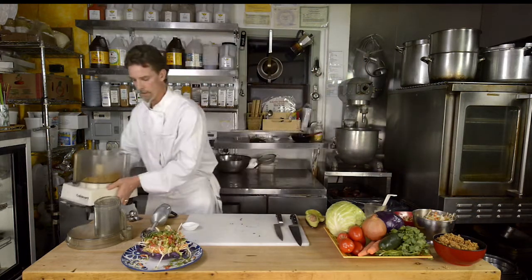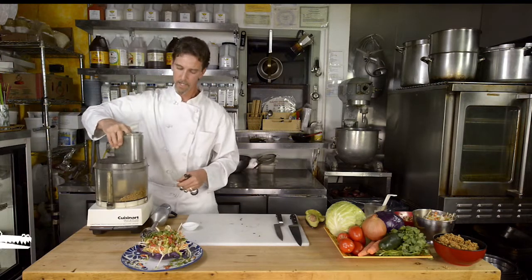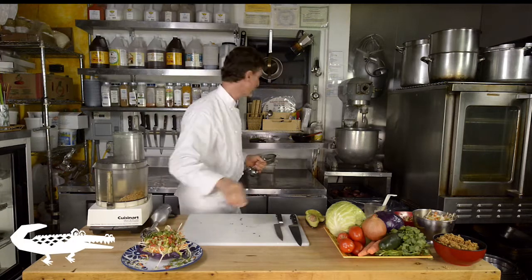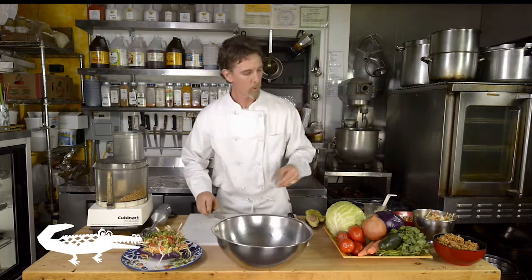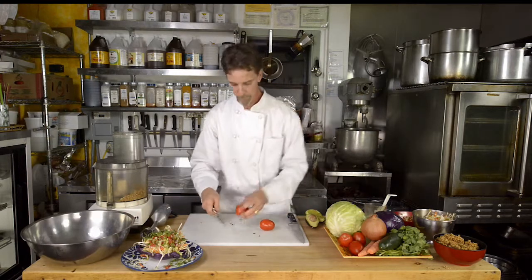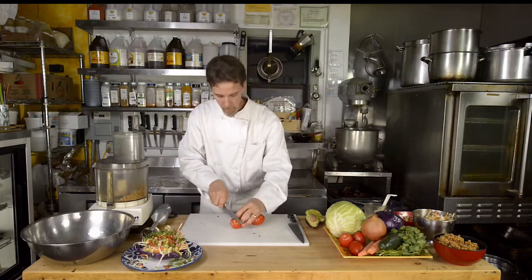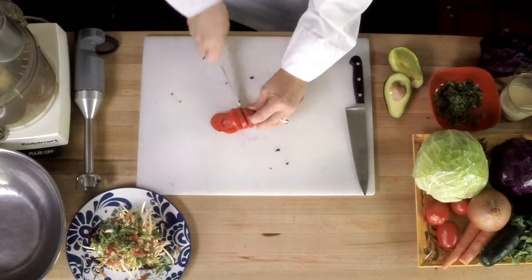The next thing that we are going to make is the salsa fresca. We've got a metal bowl here and we're going to start with tomatoes. I'm using Roma tomatoes and those get sliced and then diced.